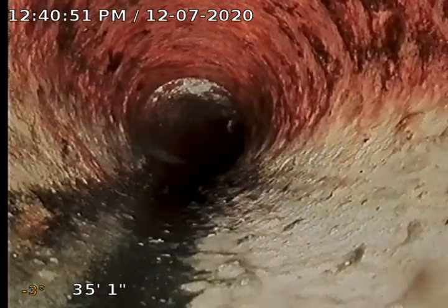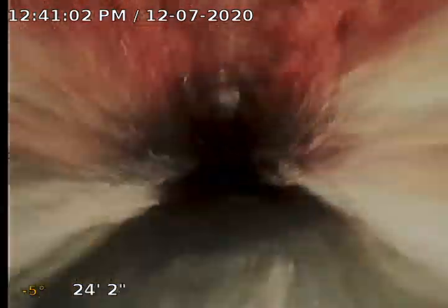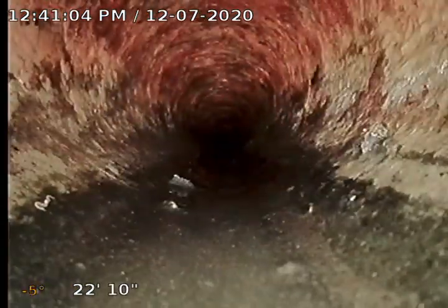Here we transition to the cast iron. Cast iron is not overly rough — it actually looks like it's in pretty good shape, but it is the source of that black sludge.